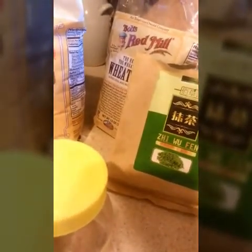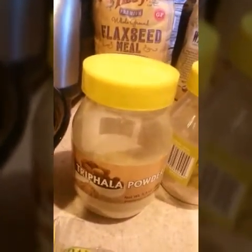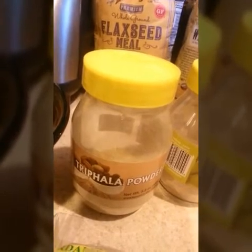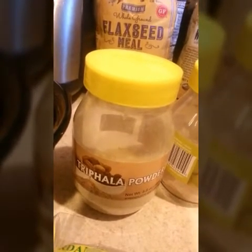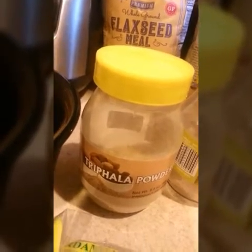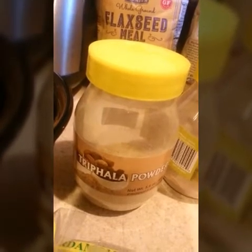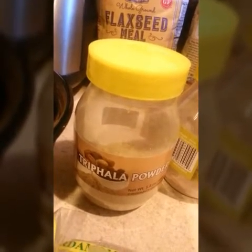I'm also going to add some matcha green tea — it's high in antioxidants, boosts memory, increases energy, promotes weight loss, and fortifies the immune system and detoxifies the body. I'm also going to add some triphala powder, which I actually get from the Indian Mart. It is absolutely amazing — it helps fight disease, rejuvenates the body, supports healthy digestion, and it's also an antioxidant. But with this, you just want to add just a little bit of the triphala if you're going to use something like this.